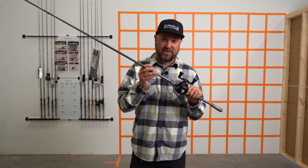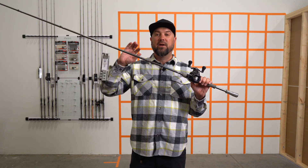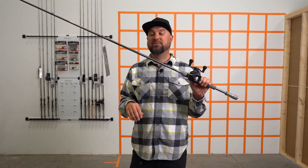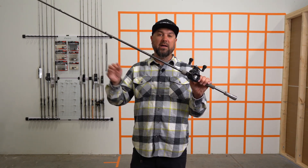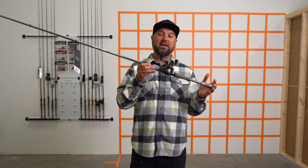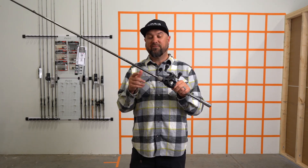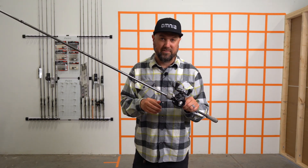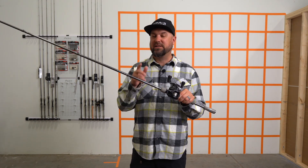Randy went with a graphite material here — Daiwa's graphite — and had the rod engineers make this blank bend with a moderate action similar to a glass rod. This thing has that long bend throughout the whole rod, but it does that while remaining light and also sensitive. So this is the 7.4 medium heavy moderate action — or 'regular' in Daiwa's vernacular — Randy Howell big topwater, bladed jig, swimbait rod.